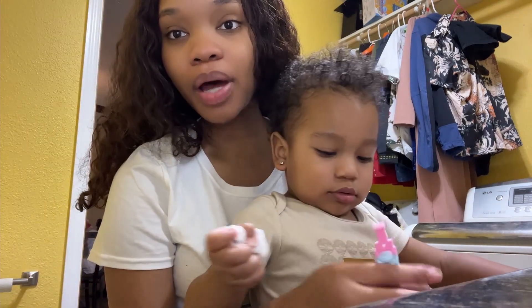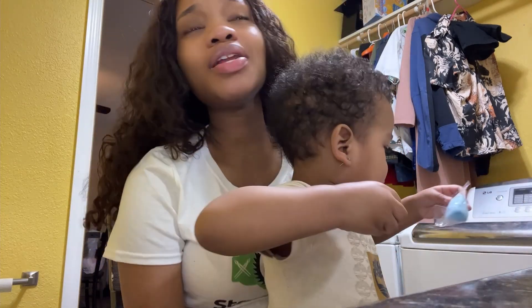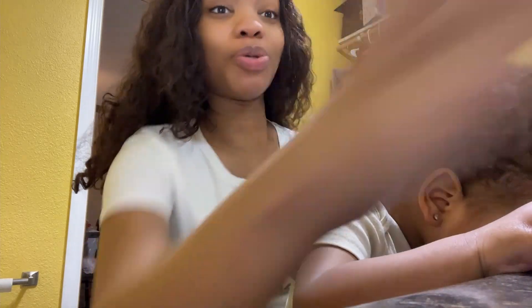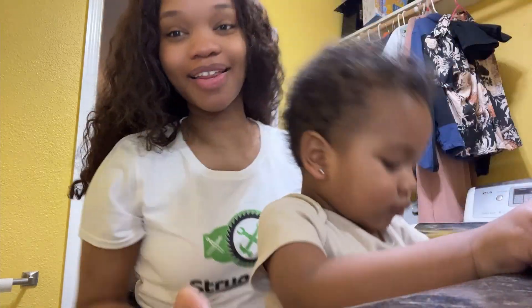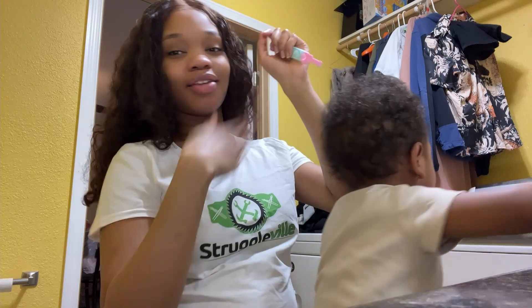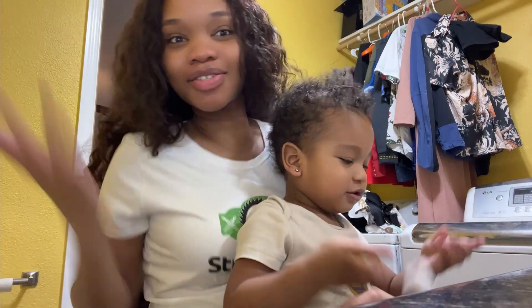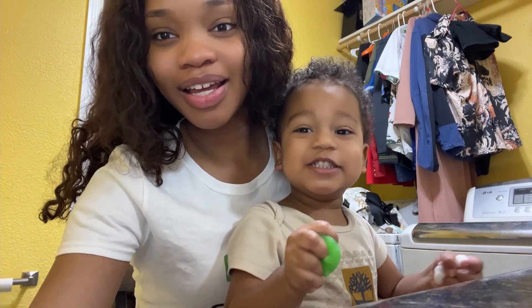When I first tried it, I sprayed it and it was so strong — it burned the heck out of my nose. So literally, all you need to do — what I do is, I spray it and then I hold my breath. You gotta do that, because there's no way you can inhale that and then go on about your day. You need to breathe. Don't inhale it.